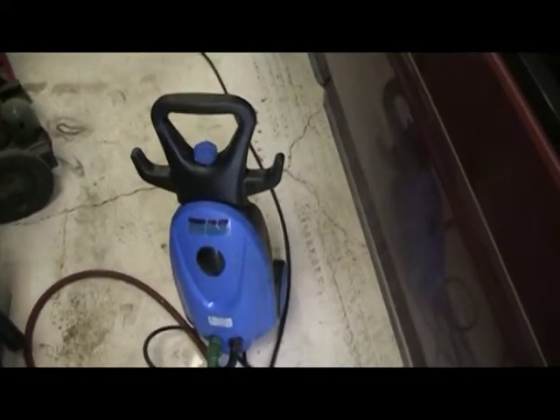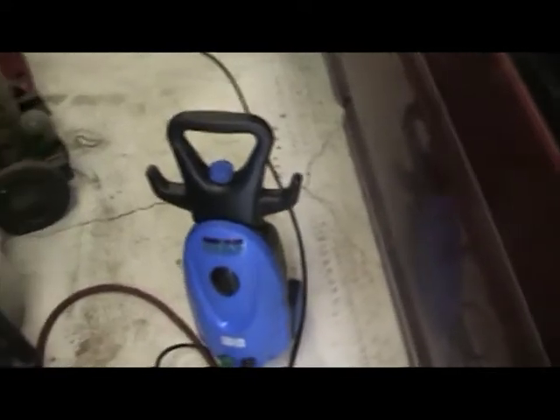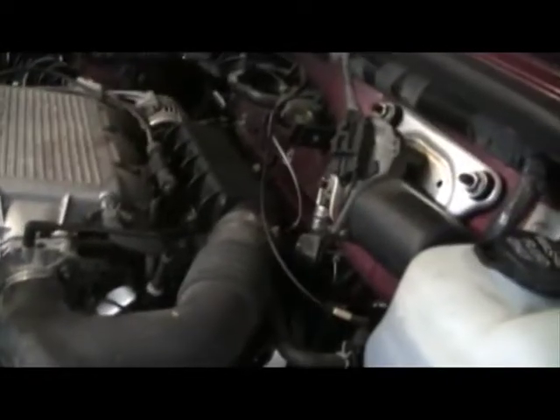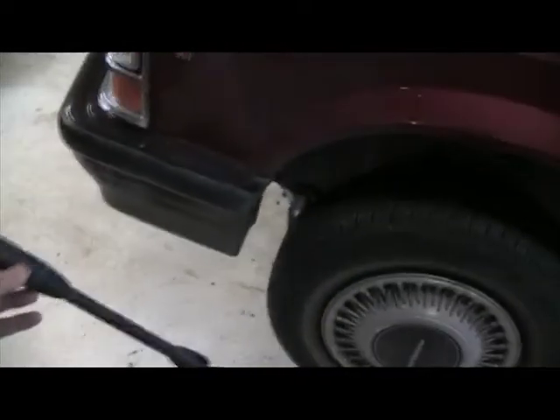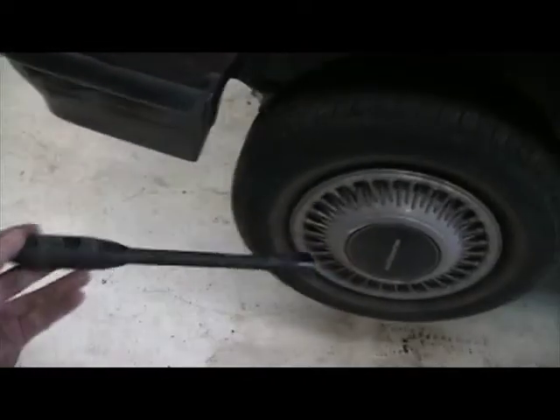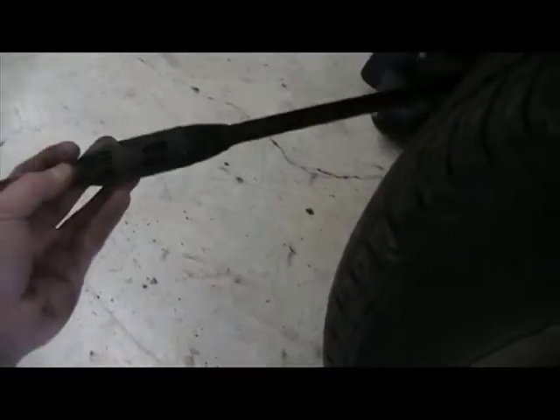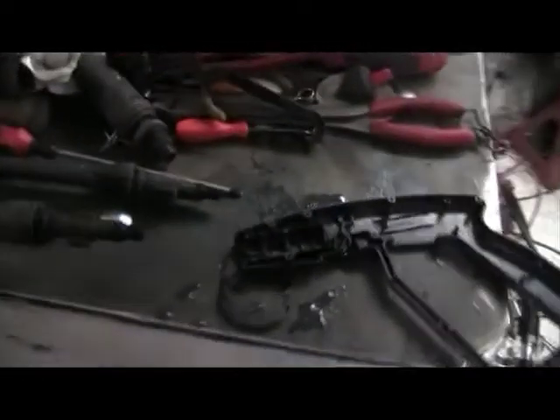This is a video on pressure washer enhancement. The biggest thing I find is when pressure washing a vehicle, a lot of times the length of the pressure washer — like this unit here — is just so long that getting underneath there is almost out of the question.